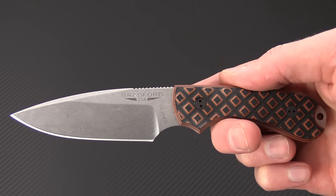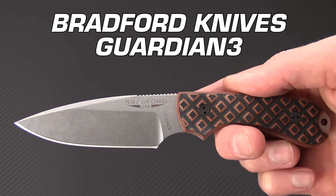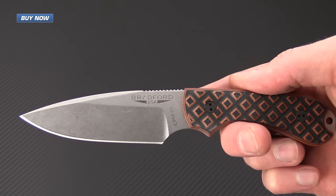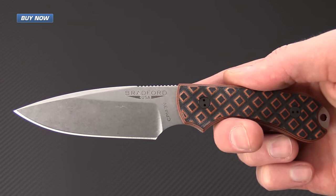Tyler here with GPKnives, and today we have the Guardian 3 from Bradford Knives. This is a great EDC-sized fixed blade knife that would make an excellent replacement for a similar-sized folder.